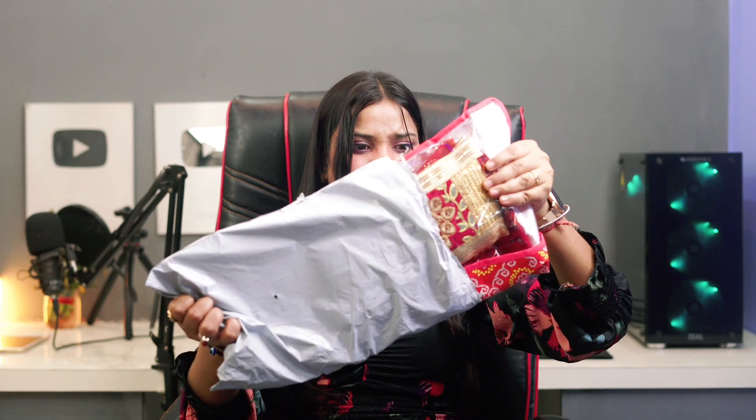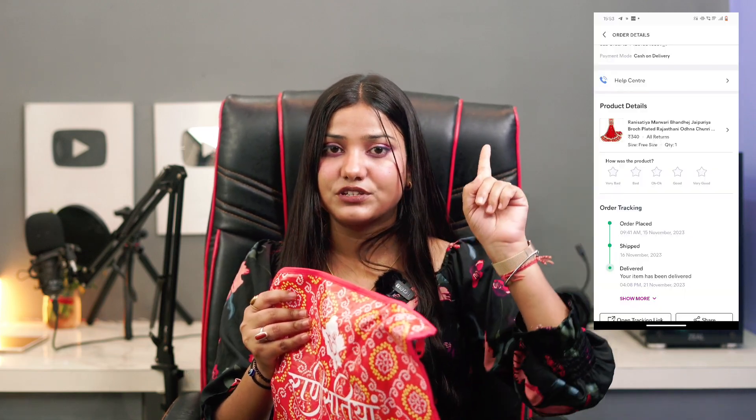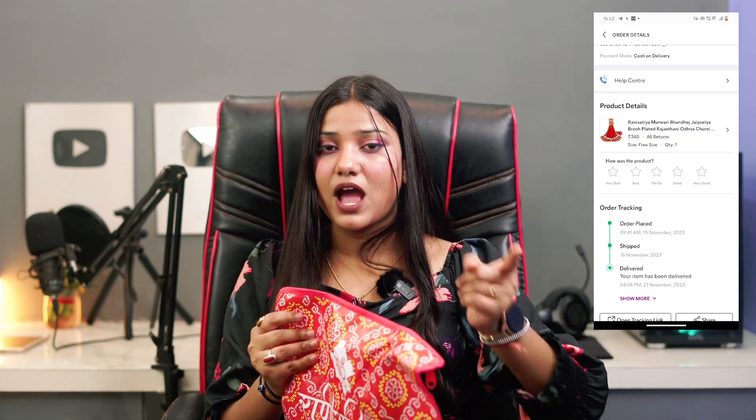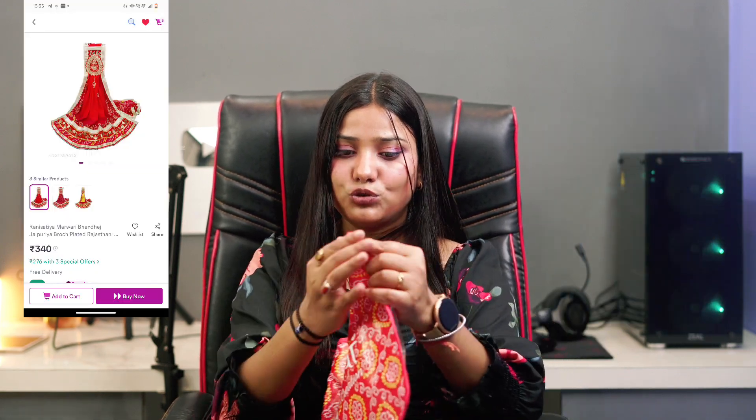Let's unbox this one — I haven't seen it yet. I don't remember what I ordered. I ordered this one for my mother. It says 'Rani Satya' on it. I don't remember the price either since I don't have my phone, but I will definitely put a screenshot here showing what I ordered and the current price so you can see the difference.